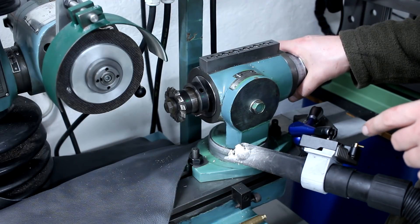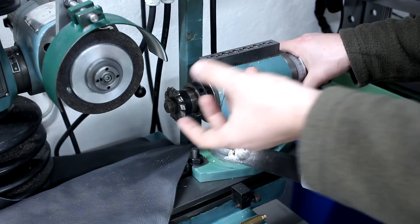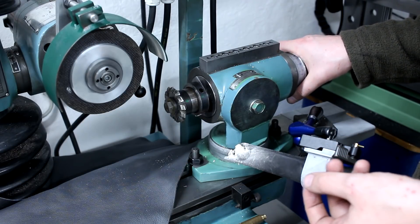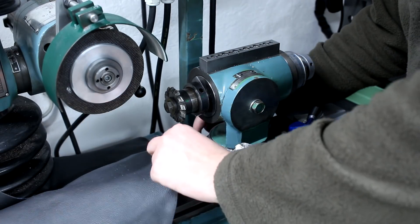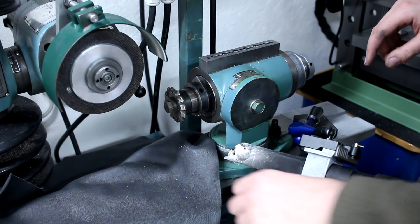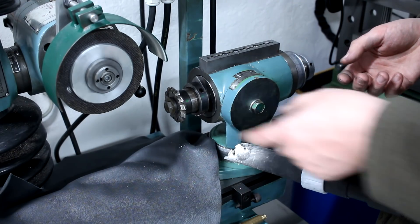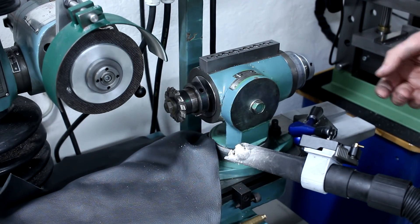They grind very, very cold - you will see that in a second. They're just all around a good wheel. As we say, it's precision engineered dirt glued together. Don't let 3M hear that, they will probably yell at me. But normal grinding wheels are dirt that's glued together, and this is precision dirt that has been glued together.